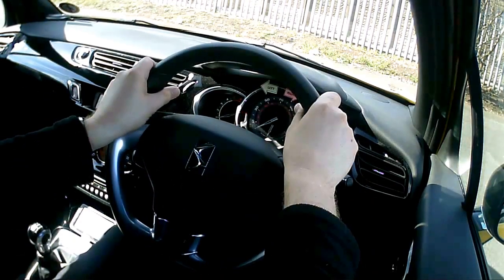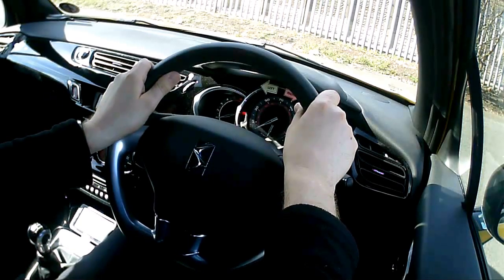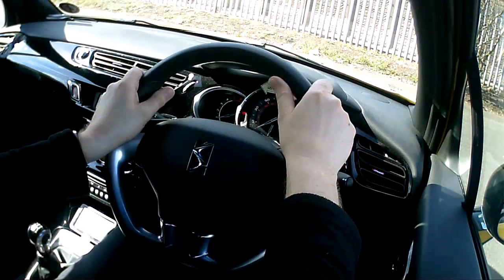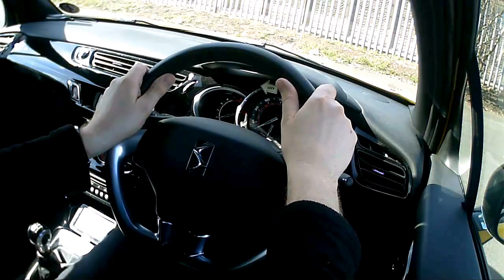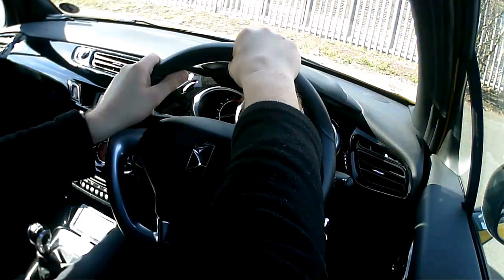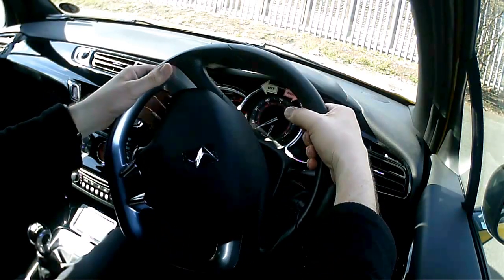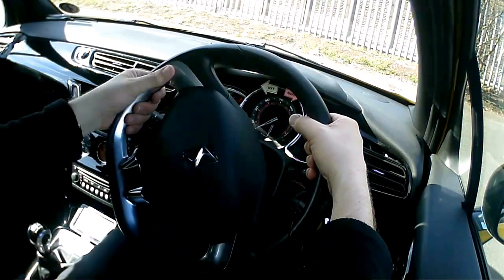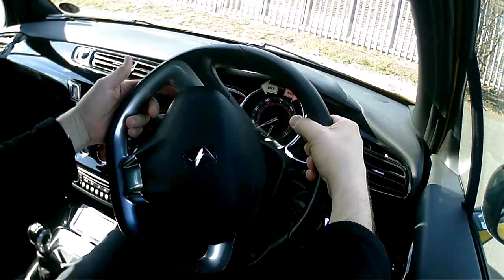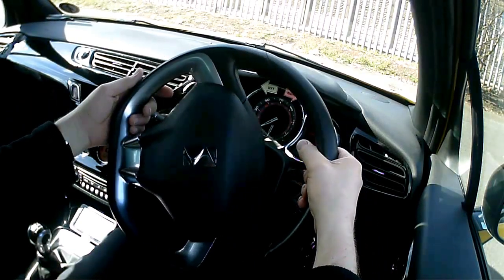I'm just going to talk through that again, but this time I'm going to show you what my hands are doing and explain how I'm positioning them to get the most out of the steer. So once again, start with the hand at the top. I'm gripping with my right hand, and as I pull down with my right hand, notice what my left hand is doing — it's not holding or gripping the wheel, it's sliding around the wheel, but its position is directly opposite my right hand.